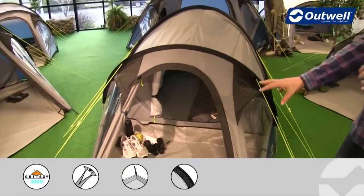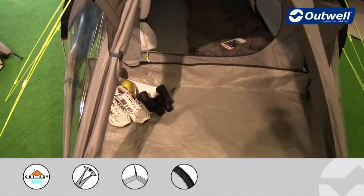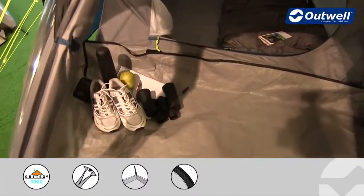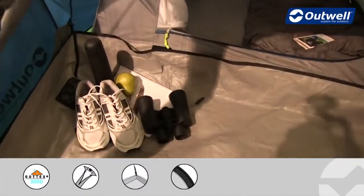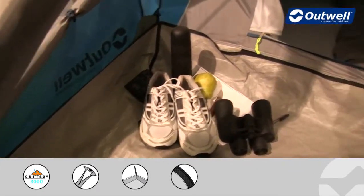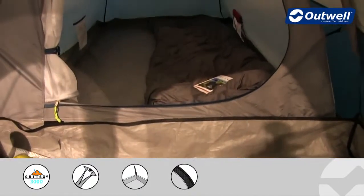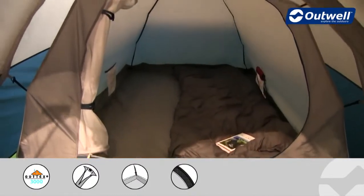On the inside there is a good quality ground sheet here just to keep any of your possessions dry and clean. It's a bathtub style ground sheet which just toggles into position nice and easily, and this has a hydrostatic head of 10,000 millimetres. With it being bathtub style, obviously it's going to keep out a fair bit of draft as well.